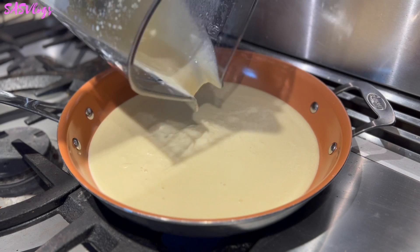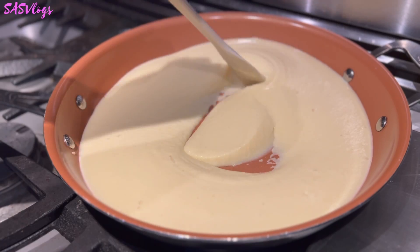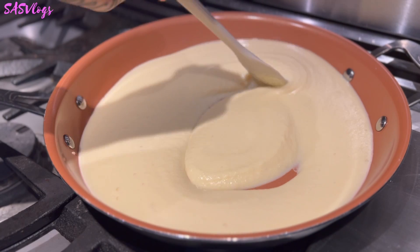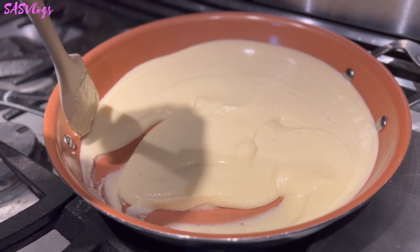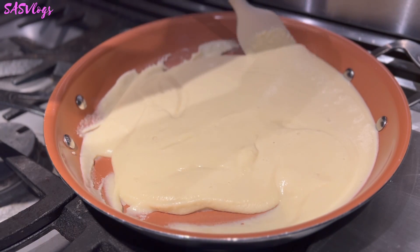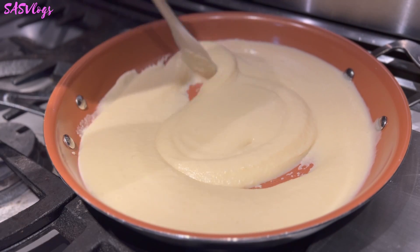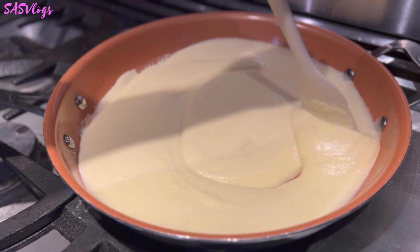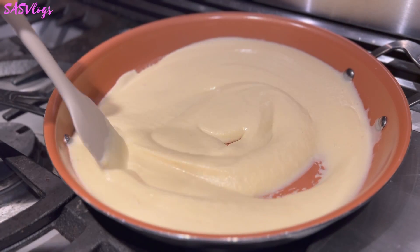I think I put too much coconut milk, but that's okay. Because we are going to cook it on a nonstick pan until it becomes a really thick, workable paste — kind of almost like Play-Doh. So, on a low to medium heat, depending on how hot your stove is, we are going to cook this and dry the paste.